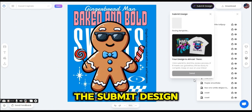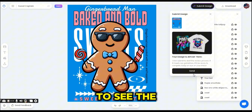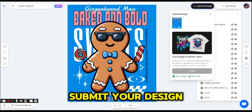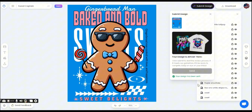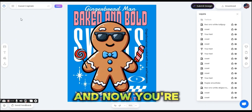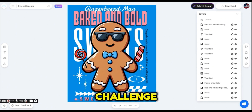Press Submit Design to see the preview, then press Send — this will submit your design to the challenge and you are now part of Vexels' challenge.